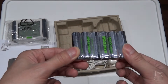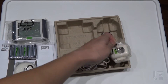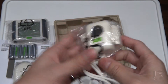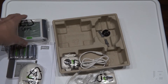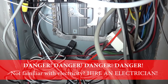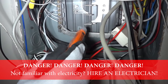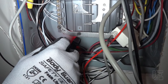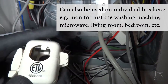It runs on six AA batteries and similar to every other energy meter, it uses current transformers that plug into the transmitter. I'm at my electrical panel — if you're unfamiliar with working with electricity, please hire an electrician because this can be very dangerous. The lines are live, and I will be installing these CTs over the two phases.